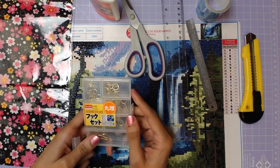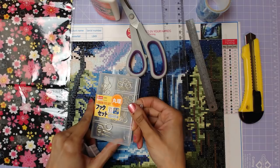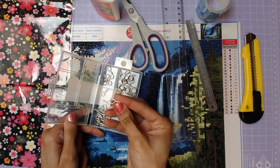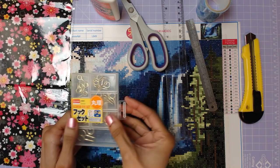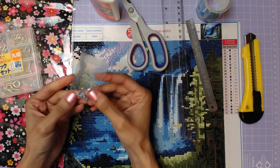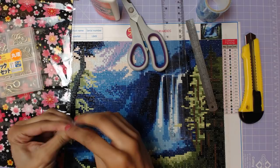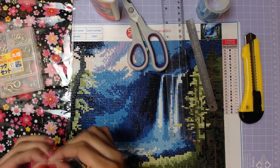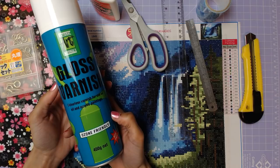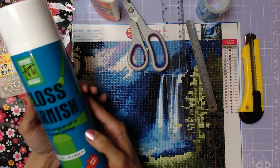Also at Daiso I got this eye hook set for two dollars and eighty cents, to help hang your picture afterwards. This step is optional — they're just little screws with eyes so you can string some string between them to hang it on the wall. If you don't want to use eye hooks, you can also use some really tiny screws and wrap some twine around that. Either way should work.